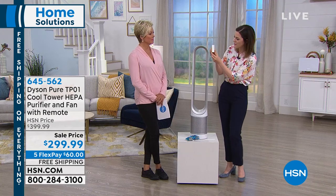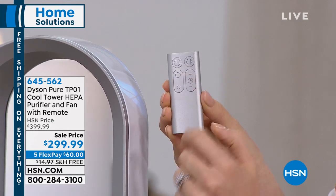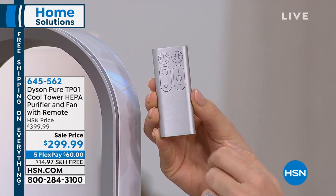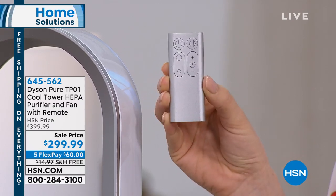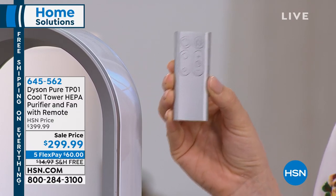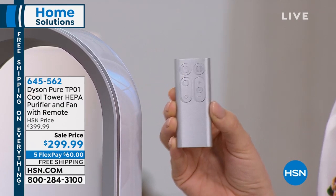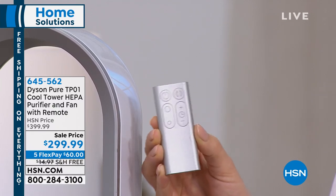You take this off and you'll see on the remote all of the features. You have the on and off button, which is pretty self-explanatory. Then the oscillation — that's just a fancy way of saying it turns side to side. You've got the small circle and large circle. This is not a fan with a low, medium, and high setting. It has 10 customizable speed settings.